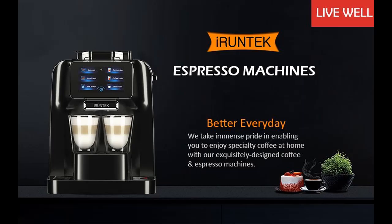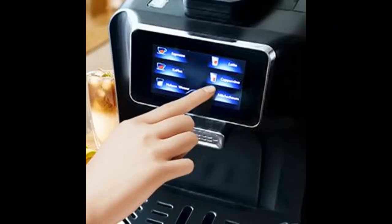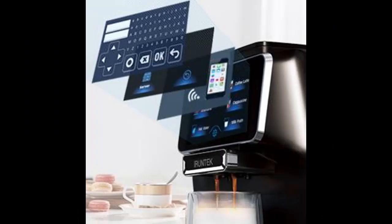Perfect for home or office. IRUNTEK Fully Automatic Espresso Coffee Maker includes a commercial-grade removable grinding blade, a large 1.5-litre water tank, a large capacity 7–15 grams brewing chamber, a 400-millilitre milk tank, and a large capacity dregs box. All of which can be removed for easy cleaning and maintenance.